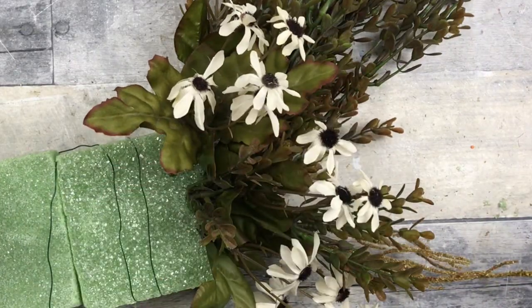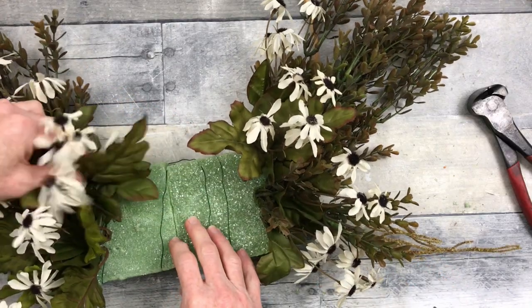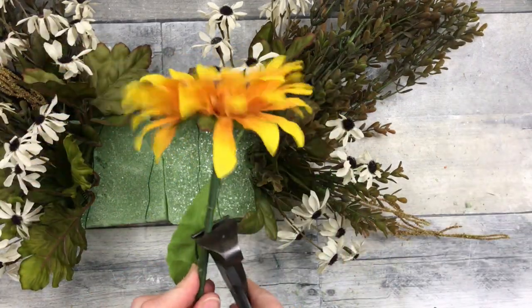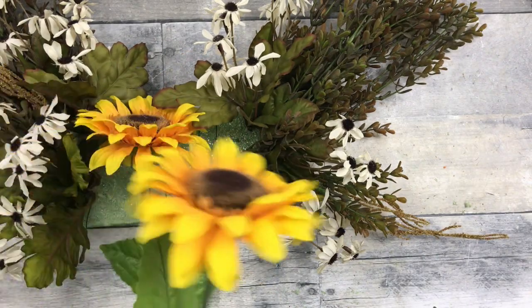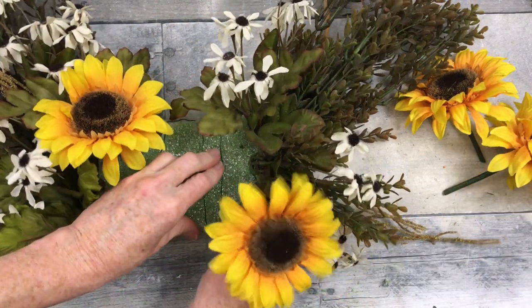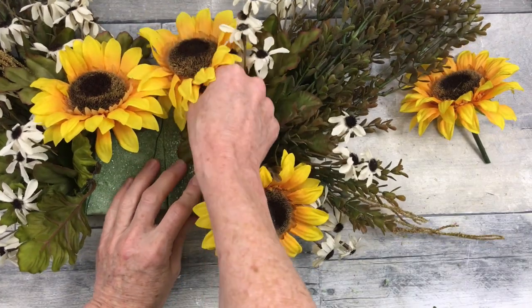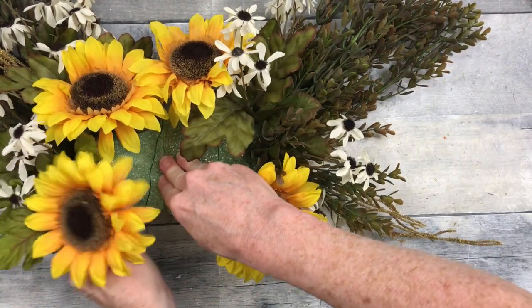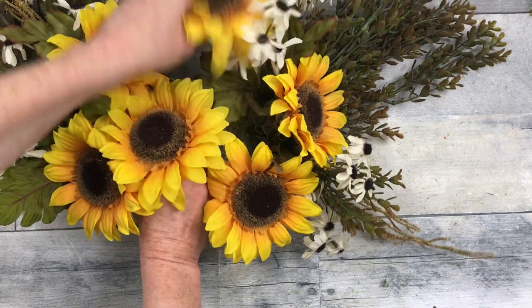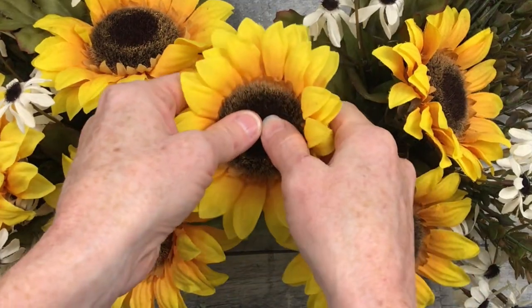You can leave some a little long, cut some a little bit shorter, like you would see them out in nature. Now I'm gonna take these big beautiful sunflowers that were thrifted and just place those here and there — not in a perfect pattern. I've moved the one off the top, putting it over here on the side. I don't want it to look too planned out, one in the middle.